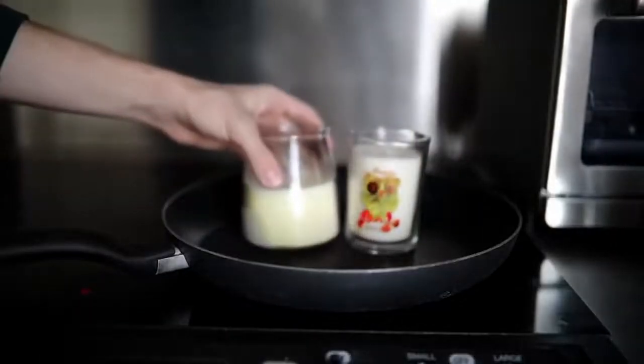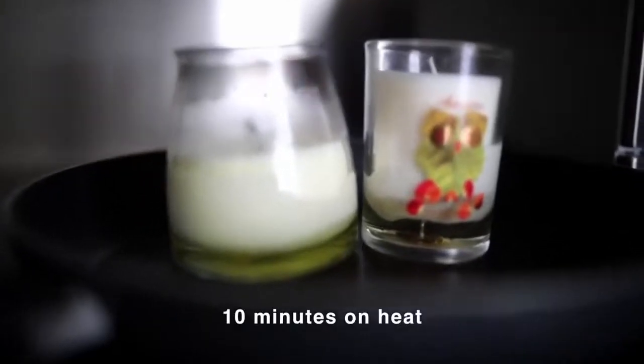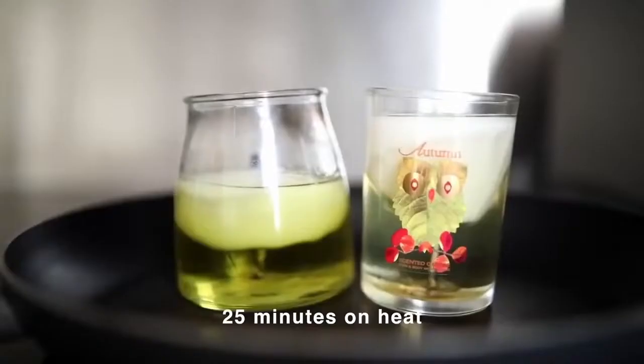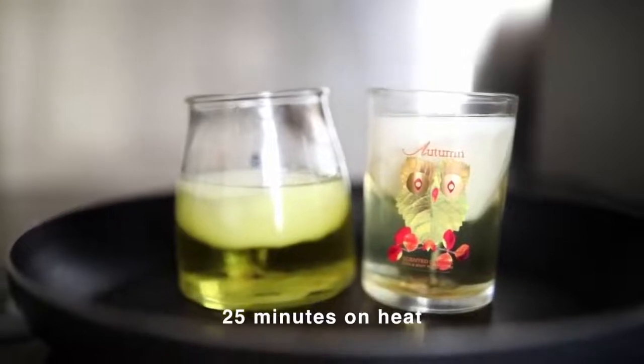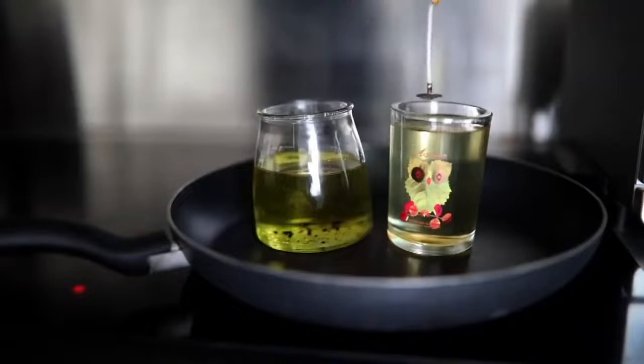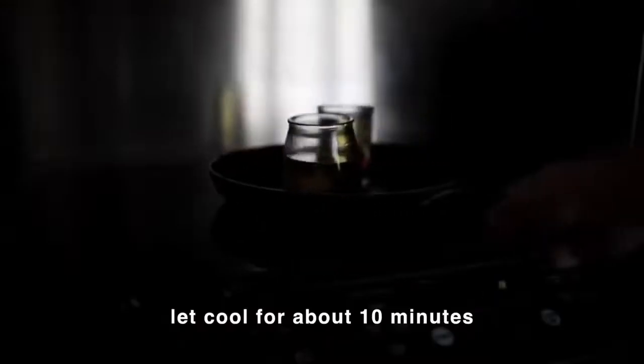These candles here are a couple that I've had in my stash for a while, and I placed them right on top of a pan, just right over the heat. However, I would never do this today. I highly suggest getting a boiling pot where you can add some water inside, adding about two to three inches of water, letting that boil, and then placing your candles inside and letting them slowly melt over time.